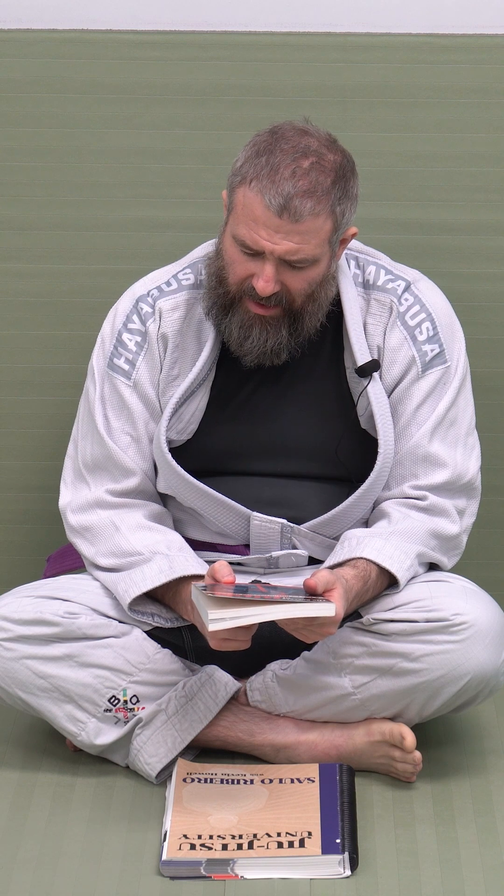Hi, guys. Martial Arts Monk here, again with another book review. This one is The Secrets of Judo, a text for instructors and students by Jinki Wanatabe and Lindy Evenkin.